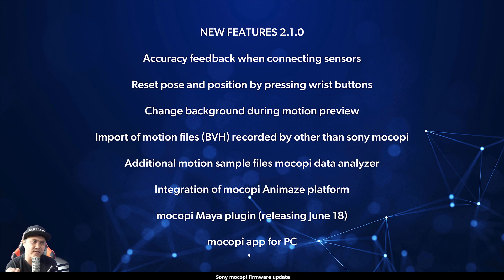Lastly, they are going to have a Sony MoCopi PC app as well whenever they release 2.1. That's pretty much it for this video — just a quick update on what's coming in the new firmware 2.1.